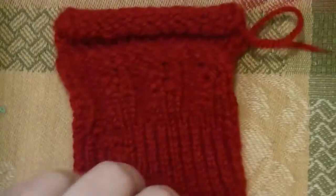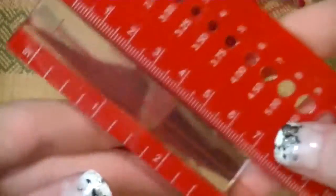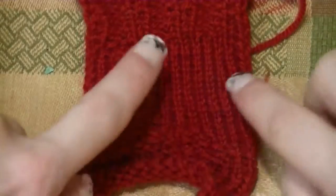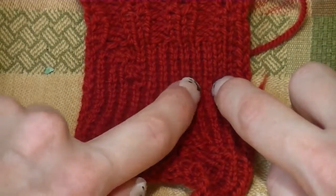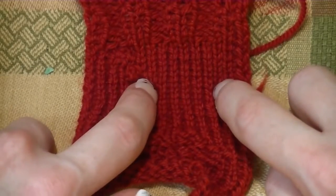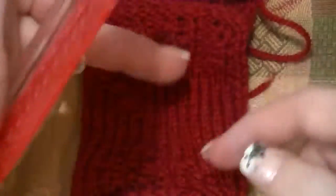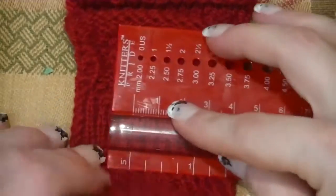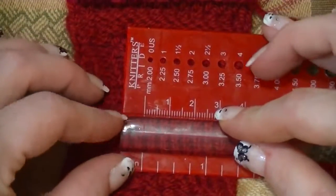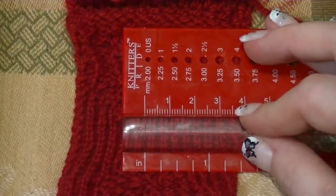I do have other videos showing how to gauge, but I'll show you real quick. We need to know how many pegs you have to cast on to make one inch, and we need to know how many rows make one inch. I have a ruler here — this one has a magnifier in it, which makes it easier to see.